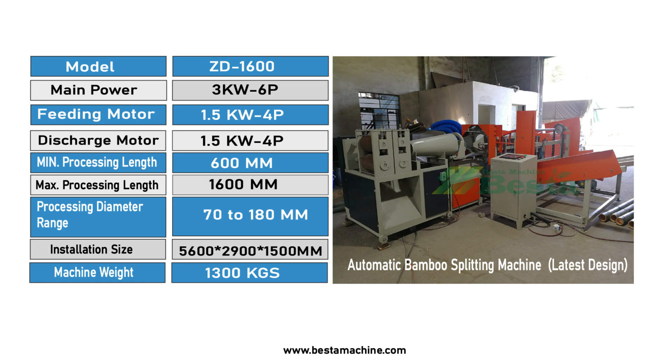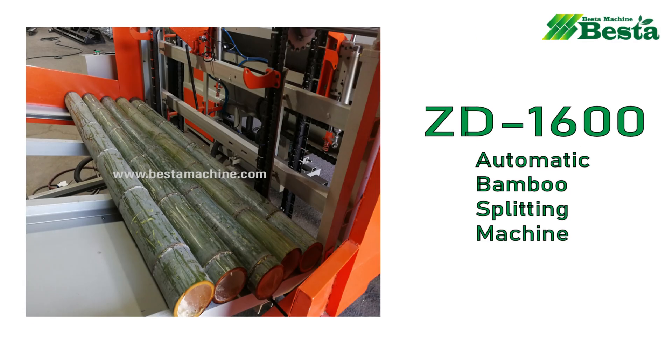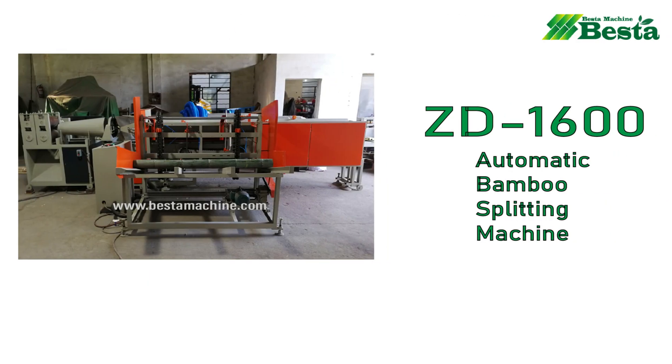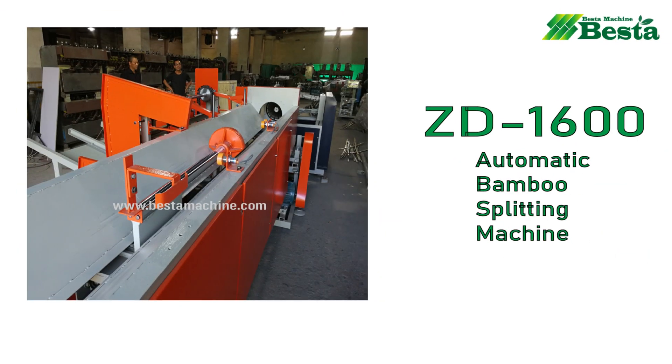Before using this machine, it is very necessary to manually classify the bamboo poles according to the size of outer diameter. After all the bamboo poles of one specification are split, it is necessary to manually change the splitting blade to split the next one.